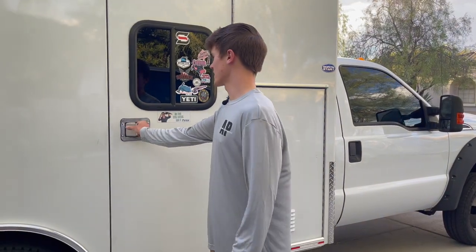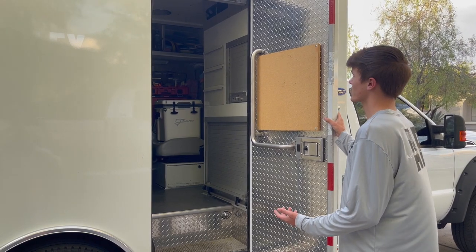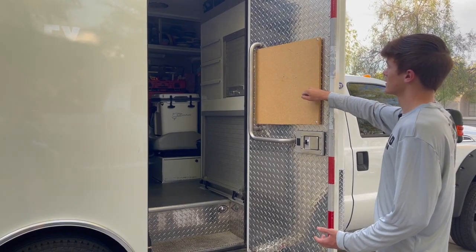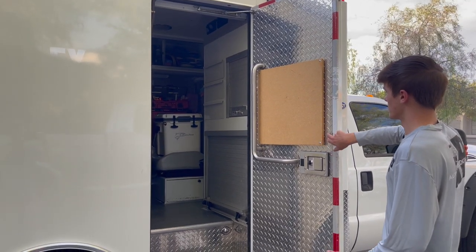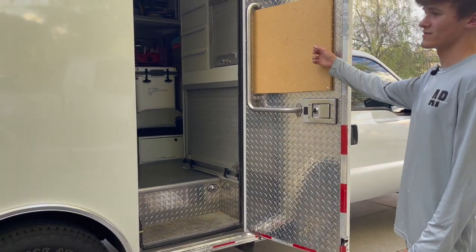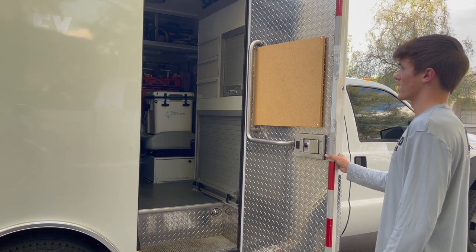This is the door that leads into the box — the heart of everything. As you can see, it's an overall pretty clean rig. For security reasons, I've added these wooden planks on the four corners, screwed into the steel plating. In the future, when I add more stuff to this box, I'll be able to hang things on here, just like in the back — it provides more hanging space and storage.